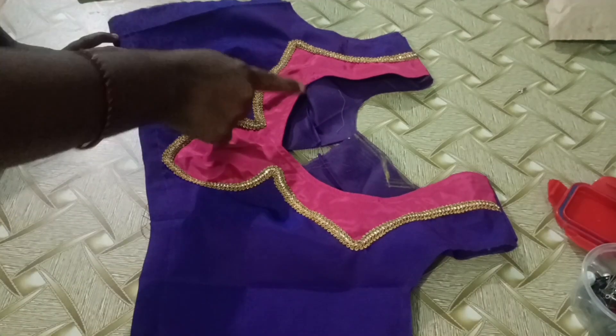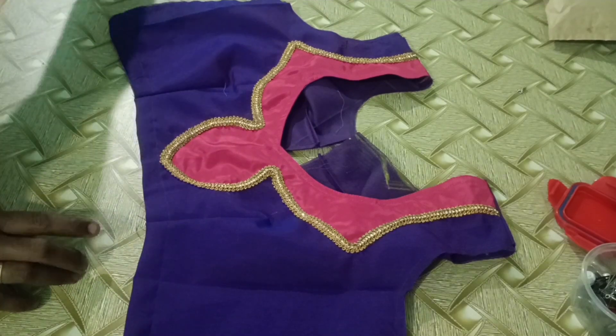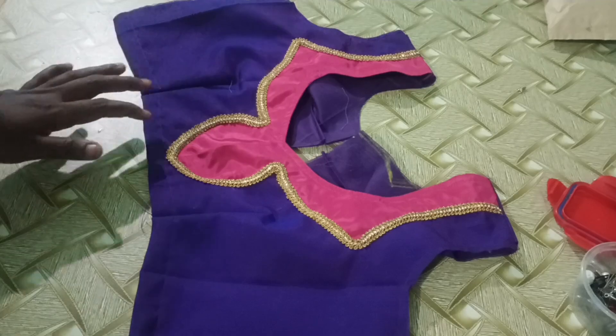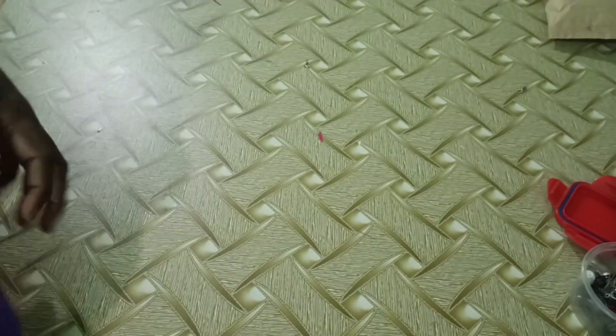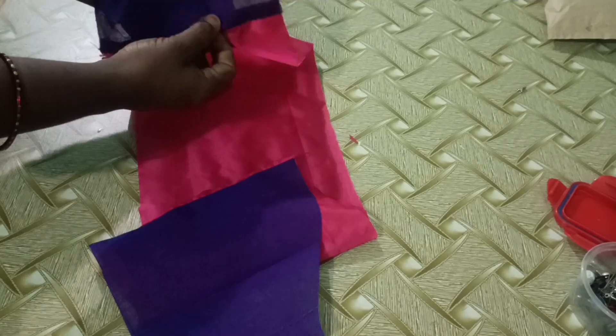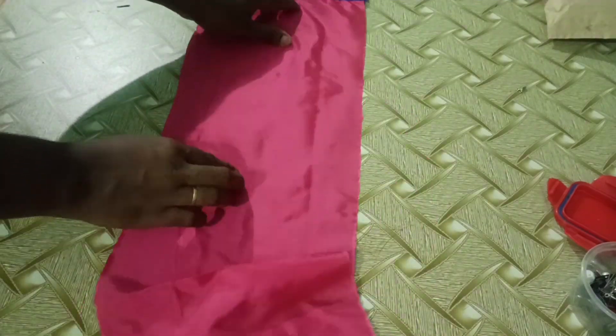I'm going to show you a puff sleeve. The blouse is a purple color and it has a pink color. I am going to put a puff in the center and put a powder on the elbow.